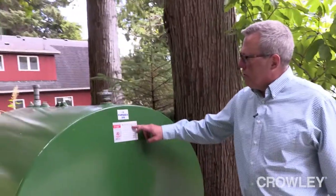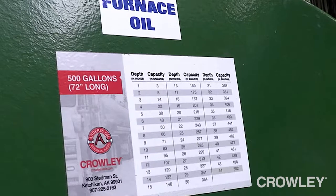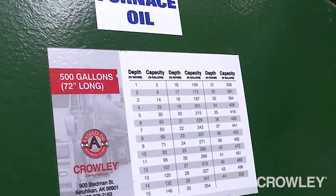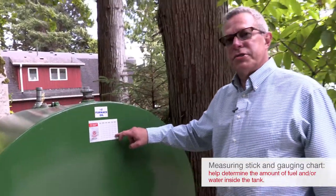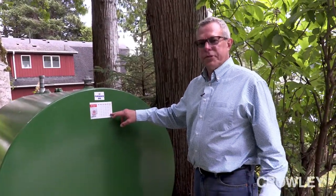You can see on the end of the tank there is a gauging chart. This is important for two reasons. One, it allows the homeowner to come out, take a graduated measuring stick, stick it in the tank, see how many inches of fuel register, and then go to the chart to see how many gallons are in the tank — in case he wants to call for fuel and is not on a Crowley keep full system.